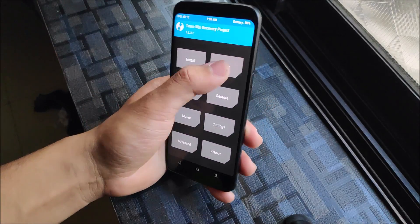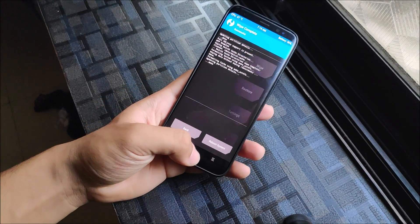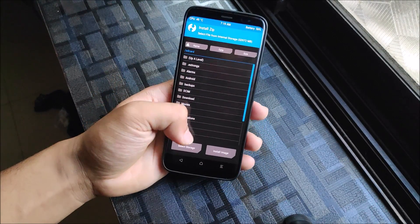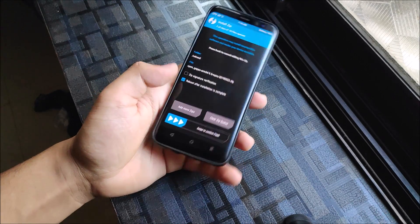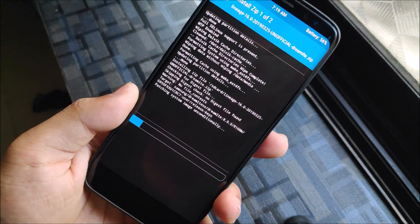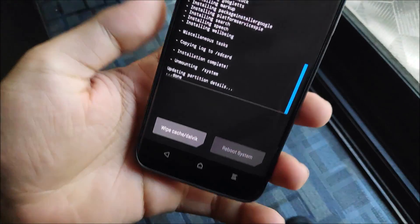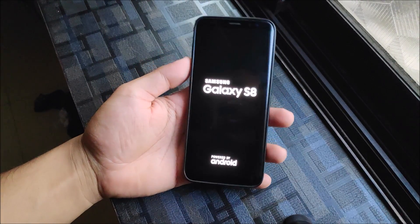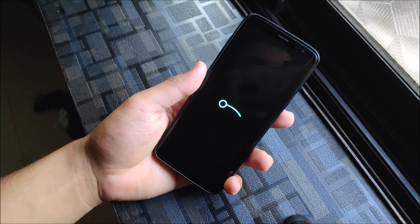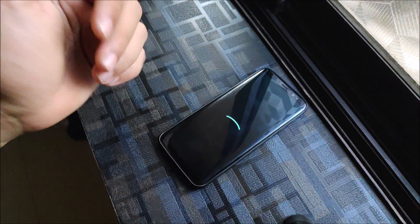Go to Backup and back up your older ROM if you want to. Then go to Wipe — no need to wipe internal storage or SD card. Go to Install and you'll find the two ZIPs: LineageOS 16 and the OpenGApps. Links for both are in the description. Let the installation complete, then reboot the system. You'll see the LineageOS boot animation, and it will boot in about 10 to 20 seconds.